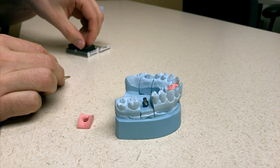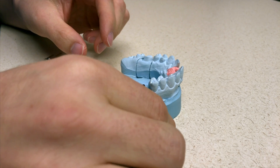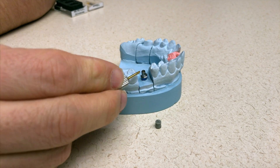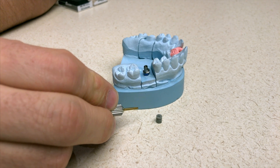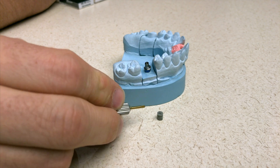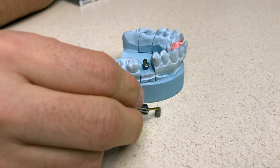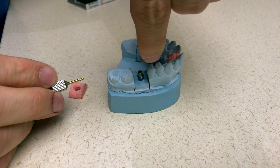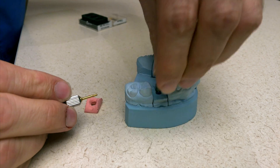Now that it's seated, we're going ahead and get the scan body. For the Omnicam, it's gray — you can use the white one too, I haven't had a problem with it. It's a little cap that's going to slide on top of the tie base. Notice there's a triangle — it's an isosceles triangle. The two long sides point to the little positive outcrop. I'm going to take that little outcrop and marry it up with the tie base that I put on, and it's going to snap down right on there.